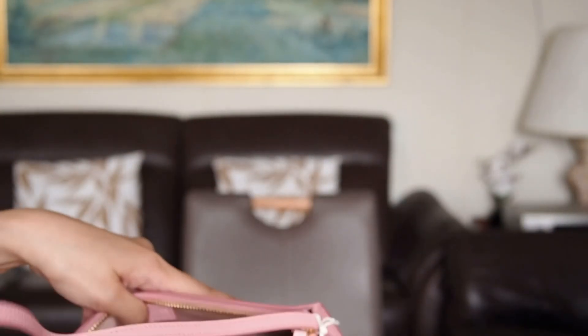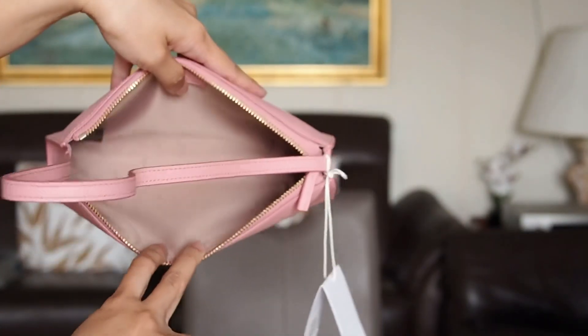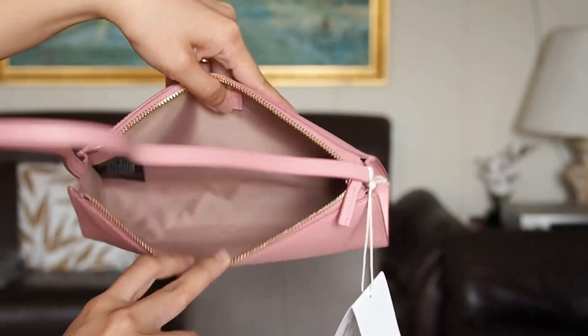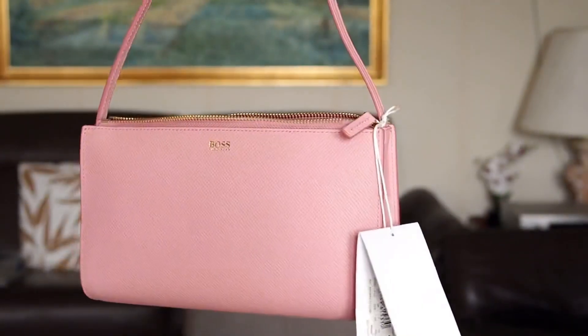It came with a dust bag — a black dust bag — some care booklet, and the inside guys is plain brown polyester. It's very nice, I really love it, it's very affordable.